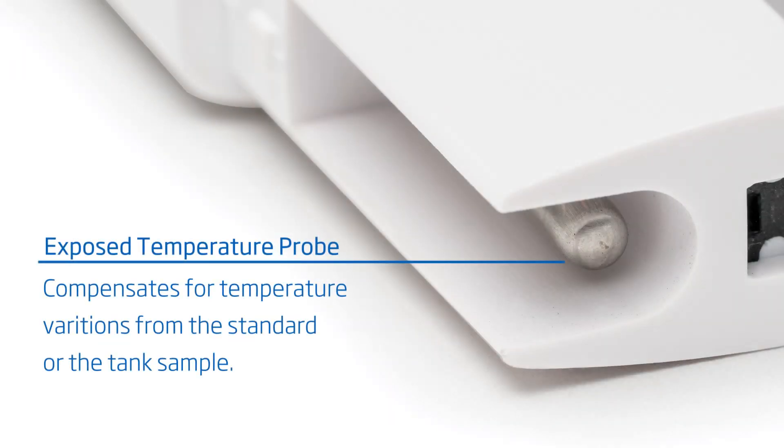The exposed temperature probe of the HI-98319 provides rapid temperature measurement that compensates for any variations in temperature of the 35 parts per thousand calibration standard, or the salt water being measured. Conductivity measurements are highly sensitive to temperature, and it is absolutely necessary to know the temperature in order to achieve a high accuracy reading that is stable.